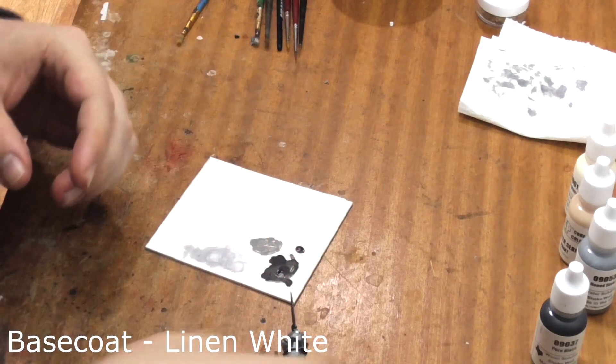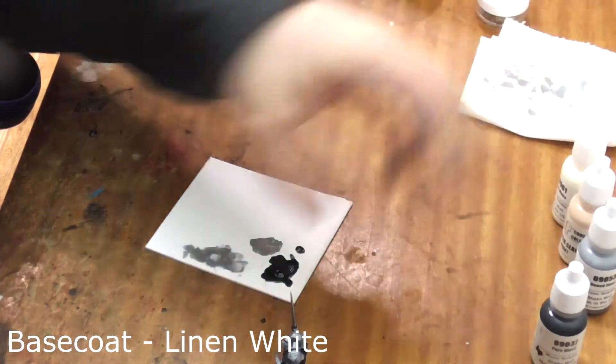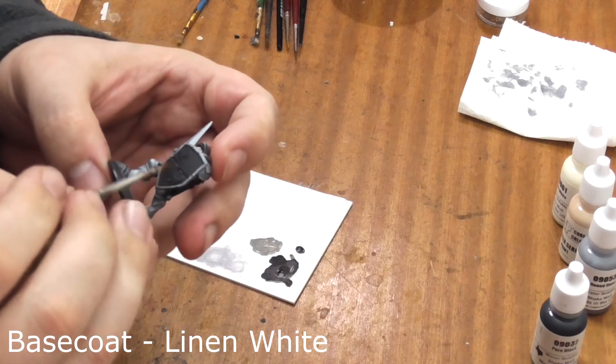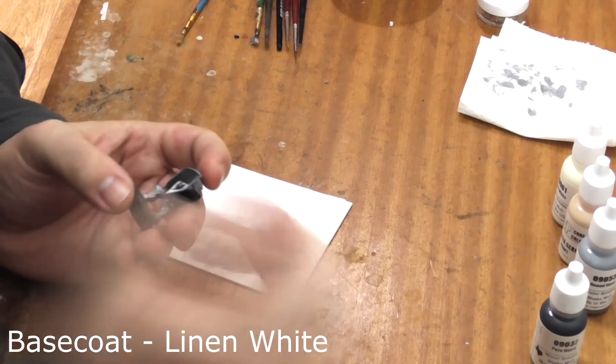Finally for the base coat stage we're going to use Linen White to paint alternating squares on his shield device around the chickens, roosters and whatever birds he has embossed on his shield. This might need two coats to get an even coverage.